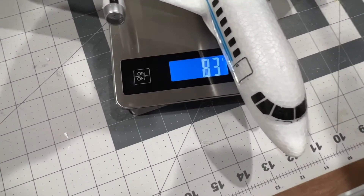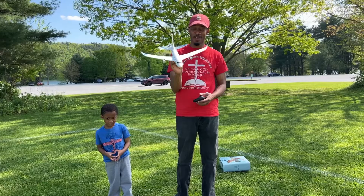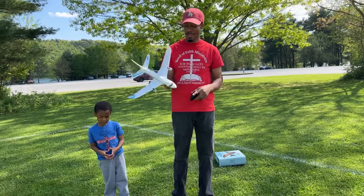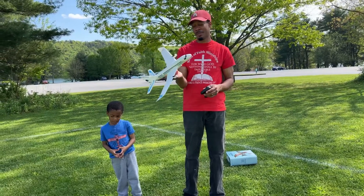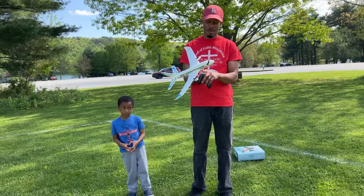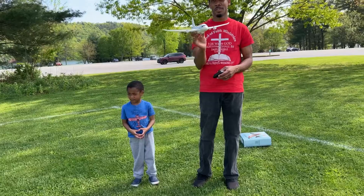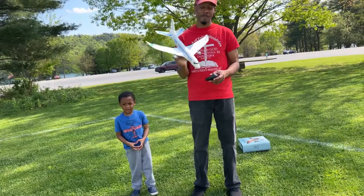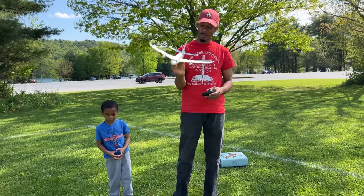Stay tuned for the maiden flight — we're gonna maiden this airliner glider and see how it flies. I added the engines and a bigger battery, so hopefully it's not too nose-heavy. If it is, we'll just adjust the battery and push it back a little bit. I believe it's gonna be a successful flight — let's get into it.